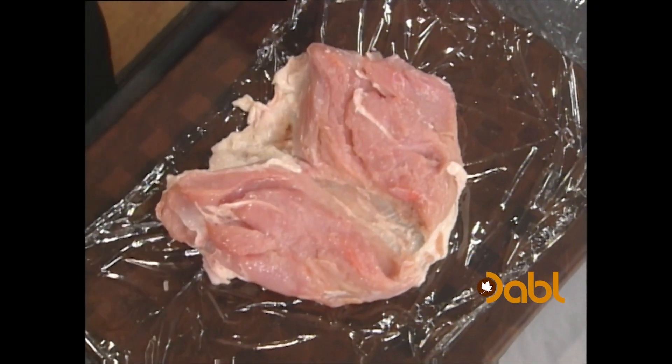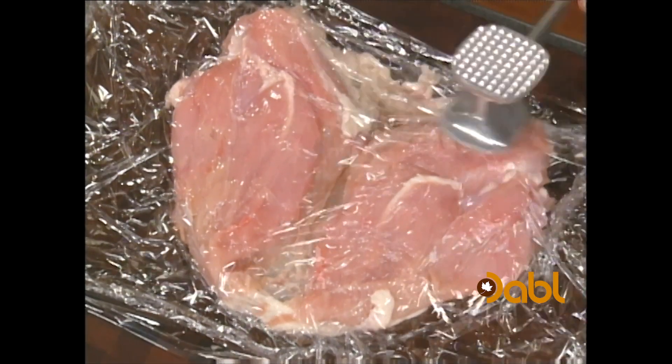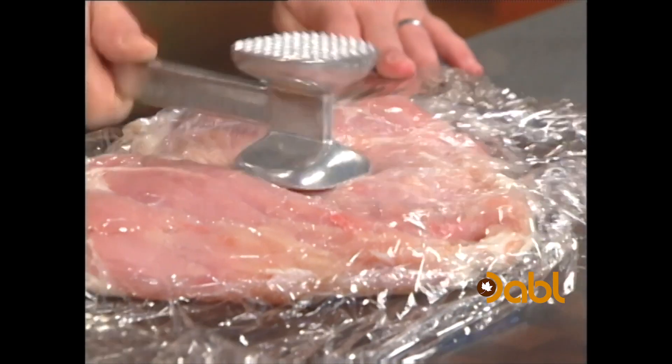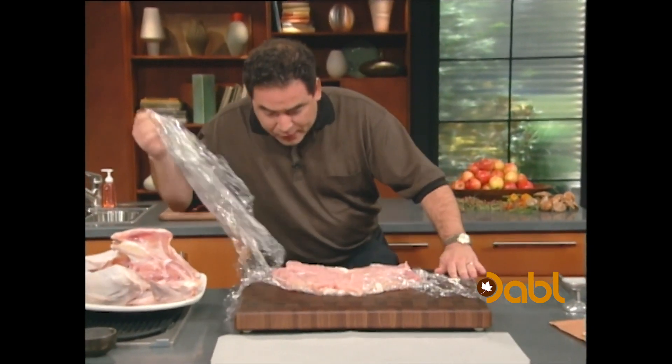You're just gonna pop that down. Now take a piece that you can put on the top, like this. We're actually gonna start pounding this down with a mallet, so it gets a lot more even. All right, now that we get that all spread out like this, let me show you what we're now gonna do. We can eliminate this.